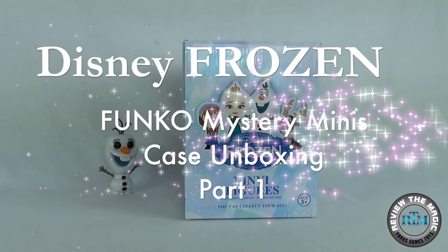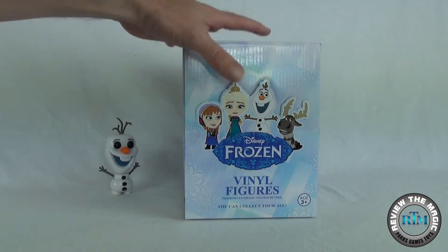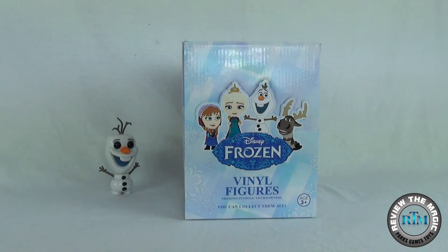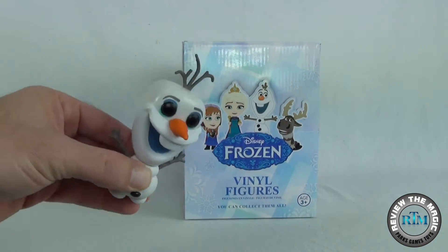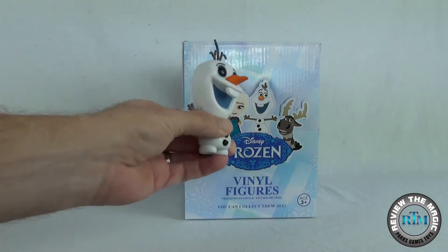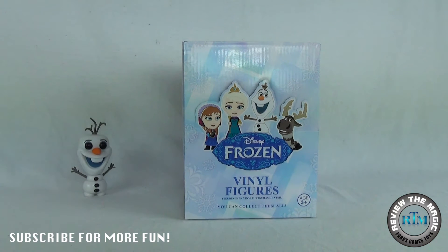What's going on, hope you're having an awesome week. Today we're gonna head back over to the world of Disney Frozen and we are gonna open a complete case of the Disney Funko Mystery Minis Frozen style. We have our good friend Olaf over here joining us today — he is from the world of Funko Pops, we're gonna call him Papa Olaf just because he's gonna be much larger than these guys. Hey look, it's Sven, Elsa, Anna — all right, you hang out over here.